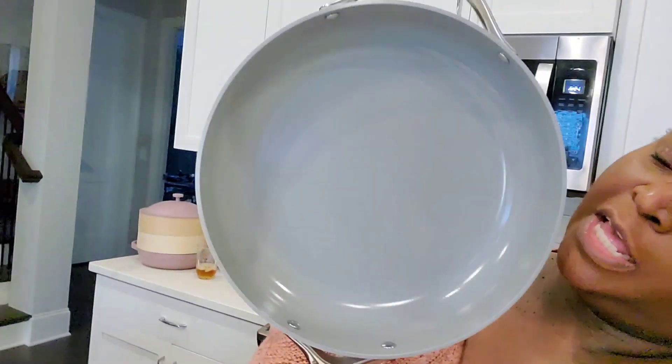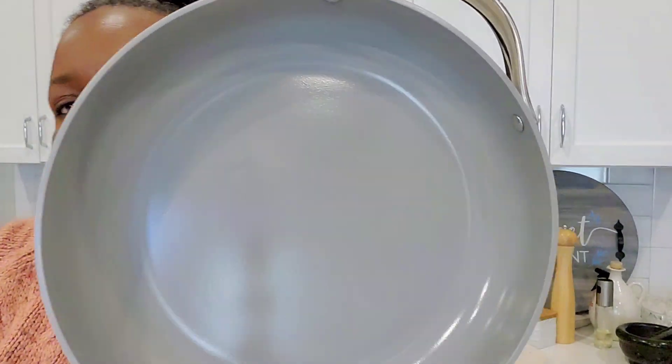We're going to do kimchi fried rice with shrimp and Spam. We're going to do it in the sauté pan because it's got lots of space in there. Let's go over the ingredients.